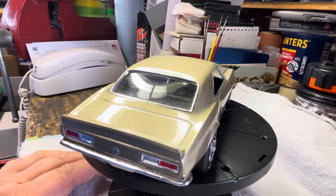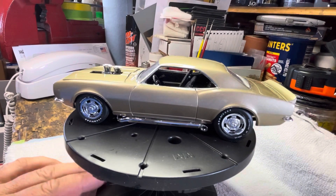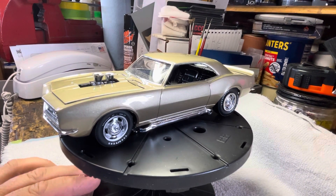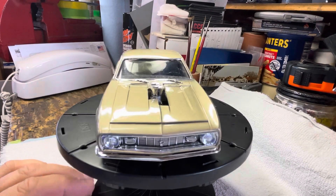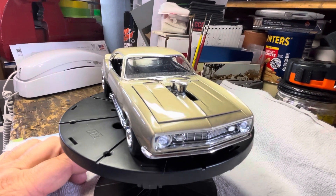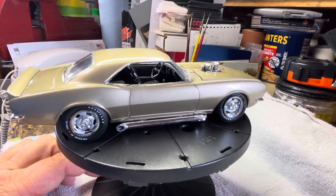This is one of AMT's 68 Camaros that was recently re-released — overall not bad. It's one of those kits that, for those of you who've been building for a while, you probably have at least that one kit you have a love-hate relationship with.